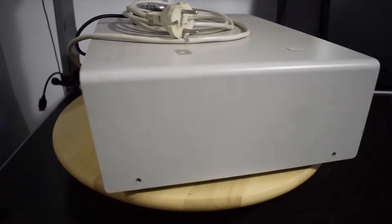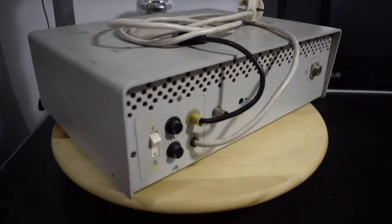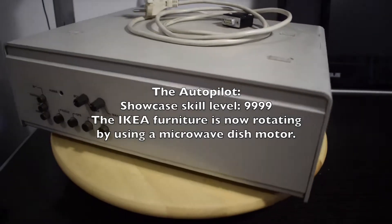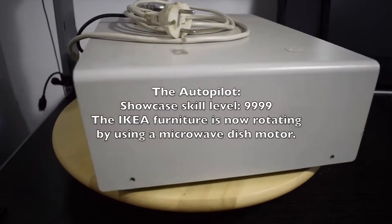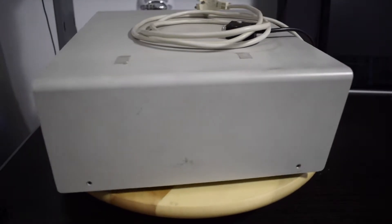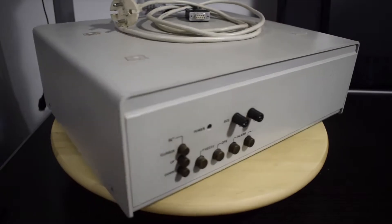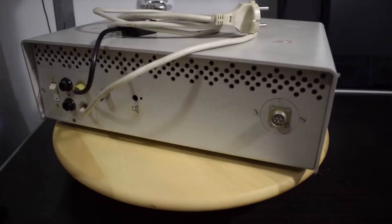Hey guys, welcome, your resident Computer Cayman here. In today's episode, this 1980s vintage Bulgarian manufactured electrocardiograph. I got it on the flea market for 12 Bulgarian Leva, which is like 8 US dollars. No electrodes included, unfortunately, but how hard can it be to simulate them?